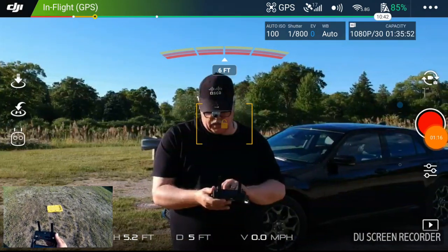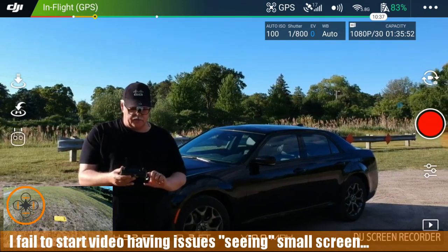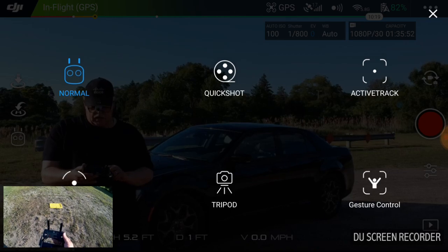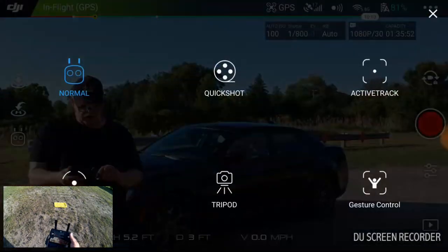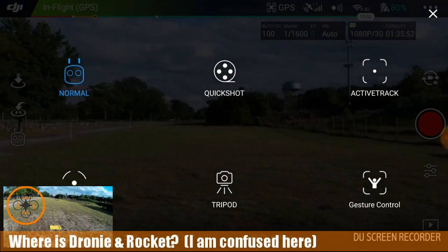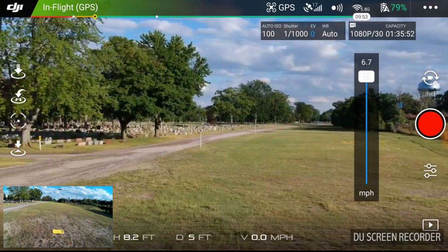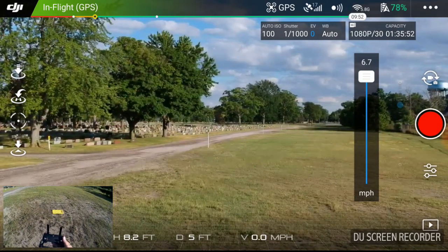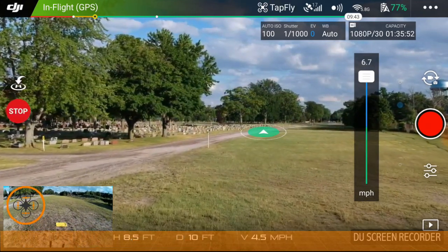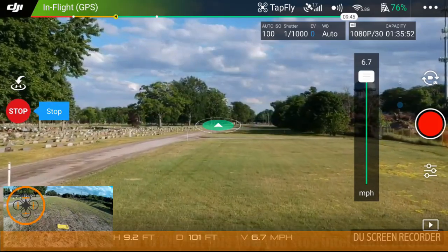I want to start video — notice it's changed the screens on this. I'm going to go into my intelligent flight modes. I'm going to take it up a little bit and do tap-to-fly. I just want to have it fly straight out. So I tapped it — let's have it fly over that way. Tap flight ended — no it didn't end, so go. And it's flying out that way. Supposedly I can touch it and it'll change direction, and it's flying out that way.